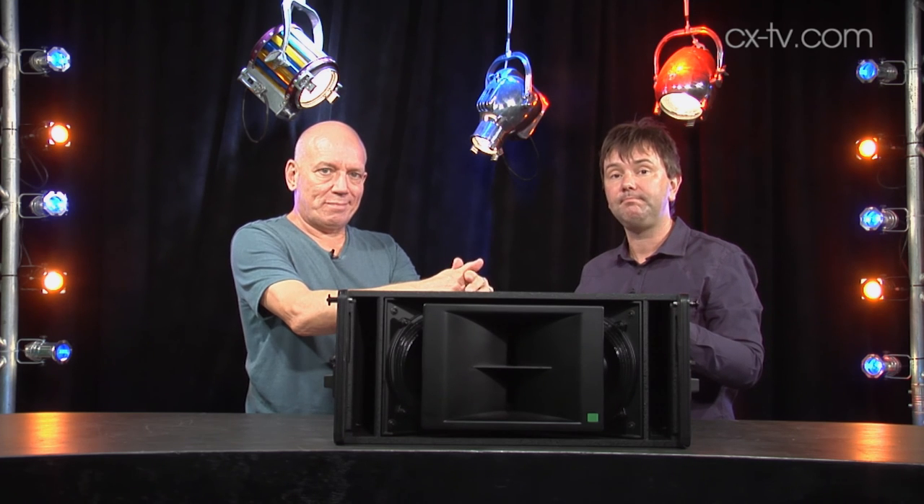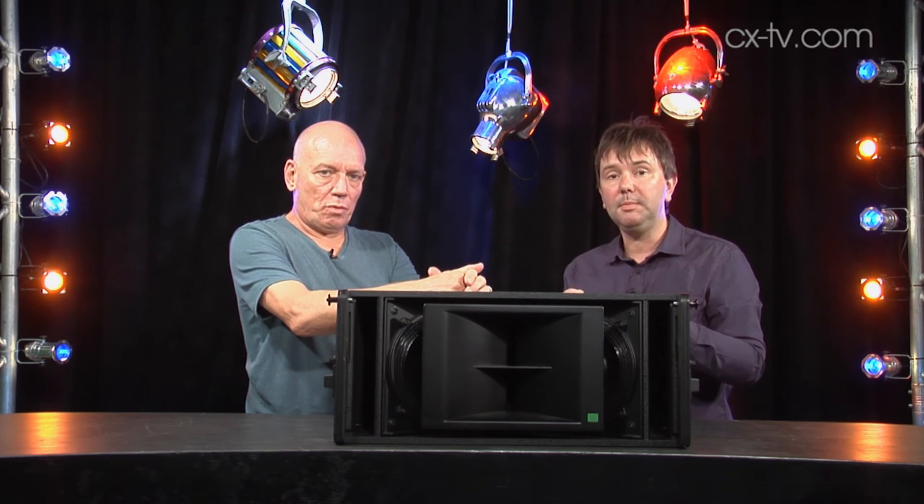From a compact system. Thanks for watching — like us, subscribe to us, and share us with your friends.